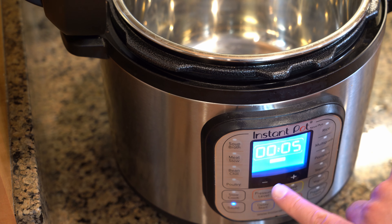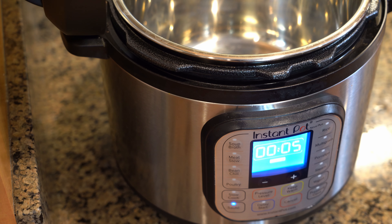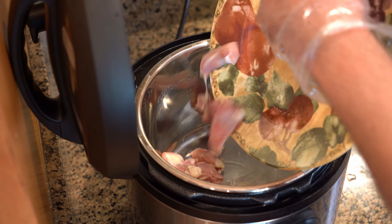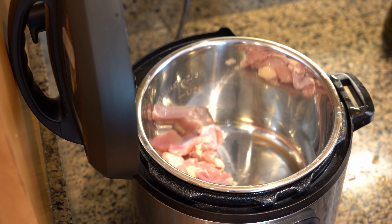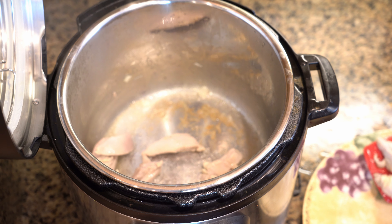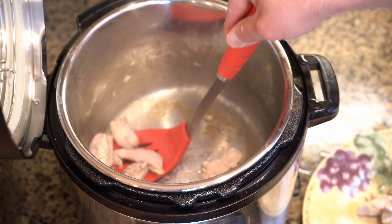Select sauté, normal, and wait for the pot to heat up. When hot, add one tablespoon of vegetable oil and the chicken to the pot. Cook for five to six minutes or until browned. After browned, press cancel and remove chicken using a slotted spoon, leaving behind as much oil and fat as possible.